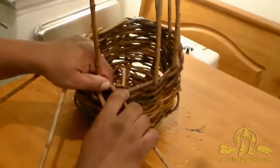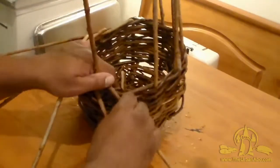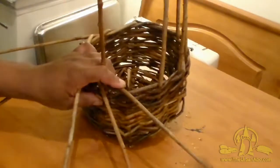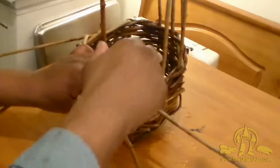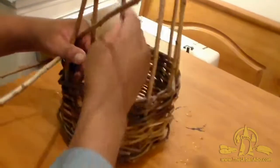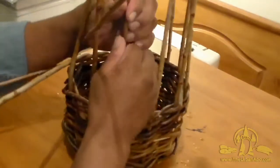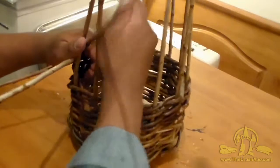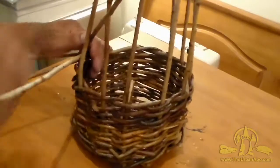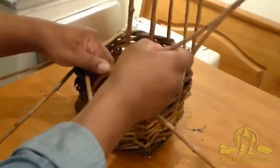Now where we've come to here, I need to force in another weaver. We're going to use our shim or a bodkin and force it in, sticking another spoke in there — it's going to help us form a rim when we're done. I'm just forcing this down gently — or rather securely — in there so they can fold down.